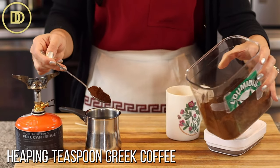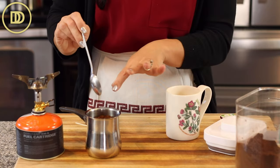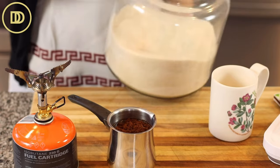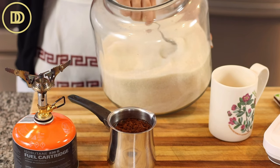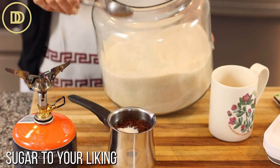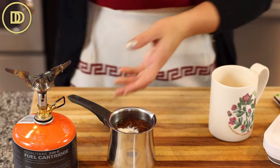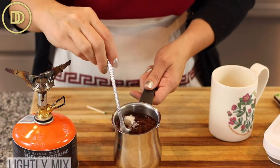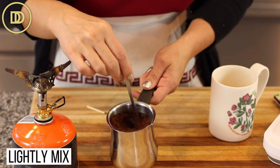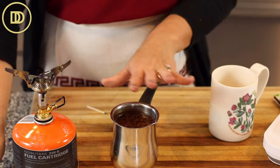Before I light it, with the water already in the briki, I'm going to add a heaping teaspoon of Greek coffee — and when I say heaping, I mean like a mountain of it. Because you can't sweeten Greek coffee afterwards, you sweeten it while you're cooking it. I like to put a scant, less than half a teaspoon of sugar in mine — I like it very lightly sweet. You can leave it completely unsweetened or add a little more sugar. Just give it a light mix; the coffee does not have to dissolve and sink to the bottom.